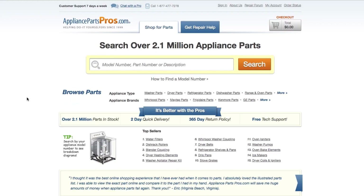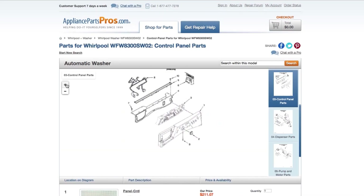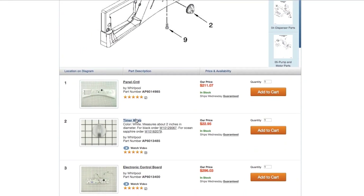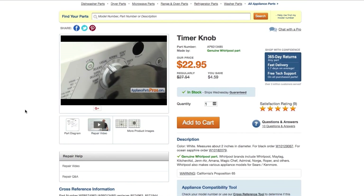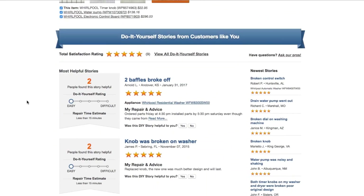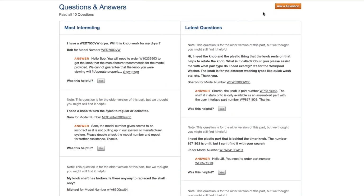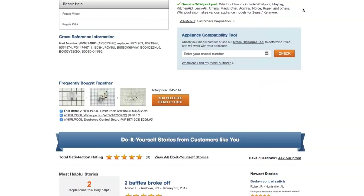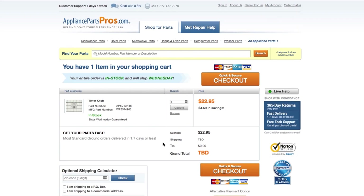If you need to order a part, simply go to appliancepartspros.com and type in your model number. Find your part on the easy-to-read diagrams and match it to the number below. Click on the part if you want to see more pictures of the item or watch its repair video. You can also scroll down to see DIY stories from customers like you, or ask a question in the Q&A section. Once you're ready, you can add the part to your cart. It's that easy. Most orders will arrive within two business days.